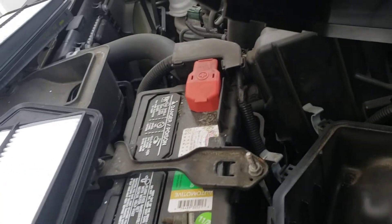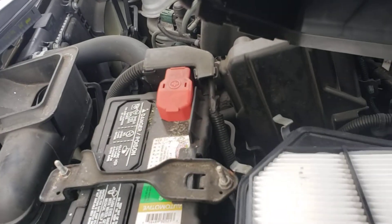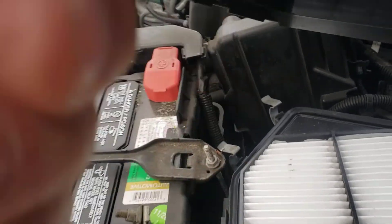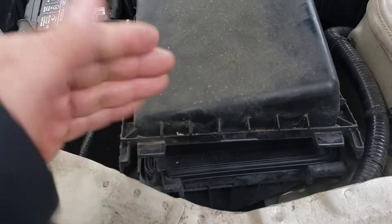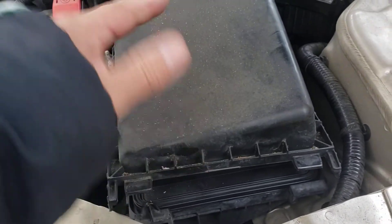We blow it in here — put it right in there nice and tight. Now we're going to grab the cover and push it to the passenger side.